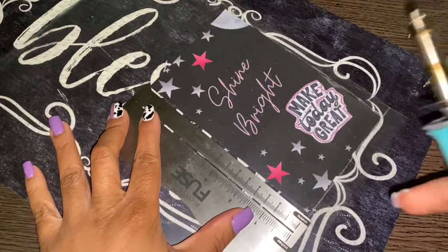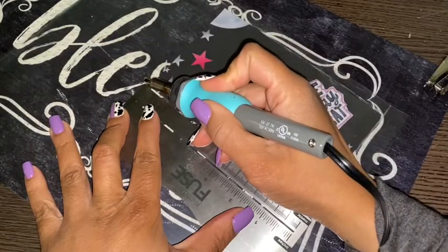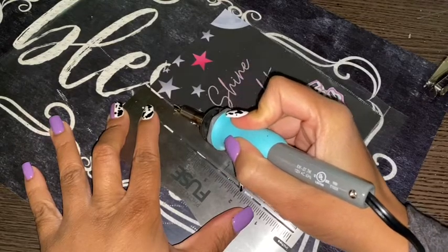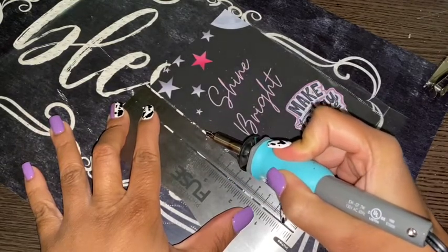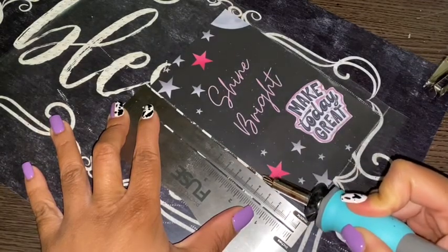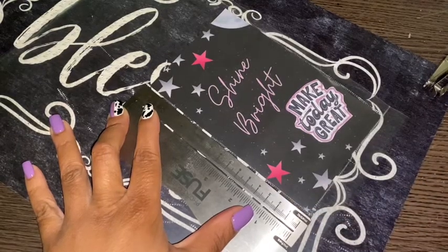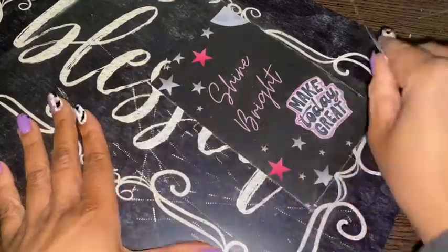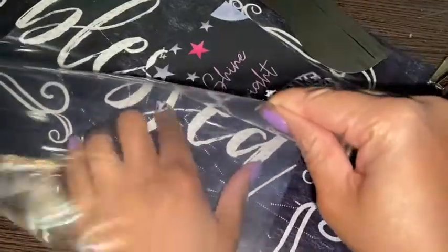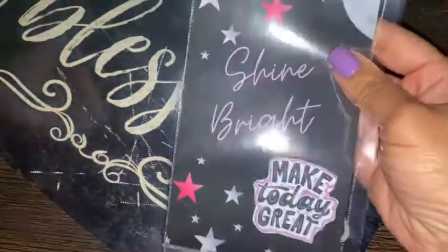I ordered some bags — I'm going to try to do some little shaker money gift cards with that, so that's going to be the next video probably. Take your time; sometimes it did slide when I first tried to do it yesterday. Now we have that fused. Now we're going to cut around the edges.